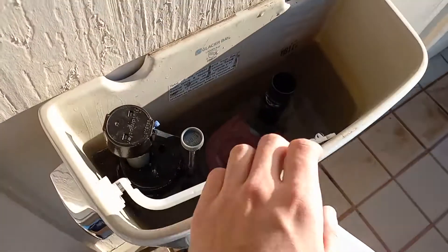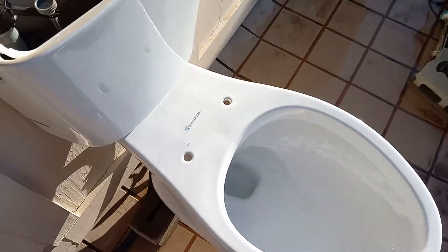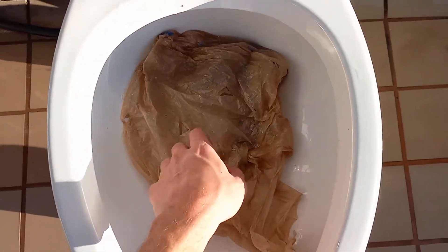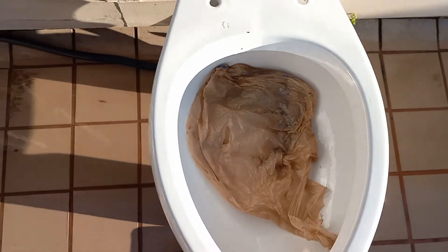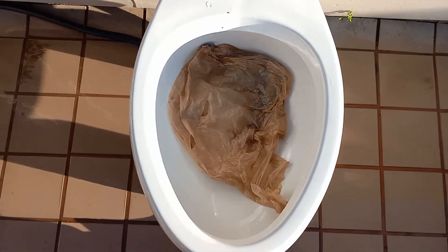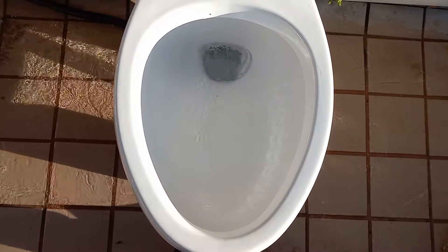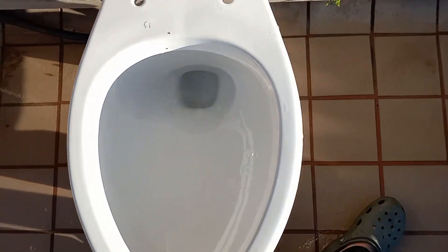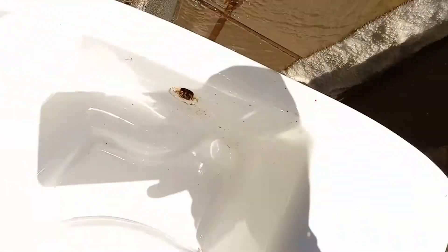Now let's add some water to the bowl and see if it can take a grocery bag. I think it's probably going to take it, and if it doesn't, it's going to be because the flush cuts off too short. Looks clogged, and I can't see down there — it's too bright. So I'm going to try flushing it again.